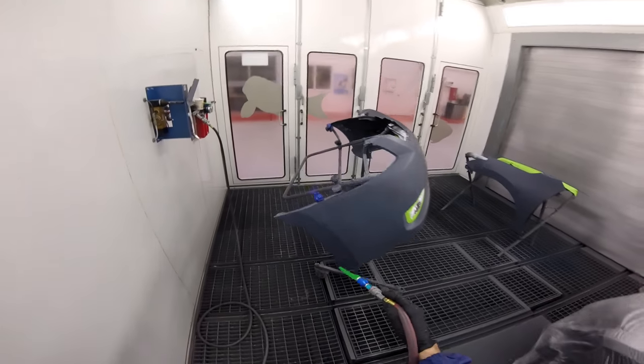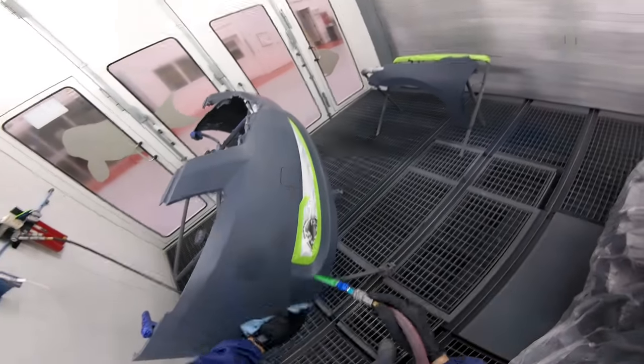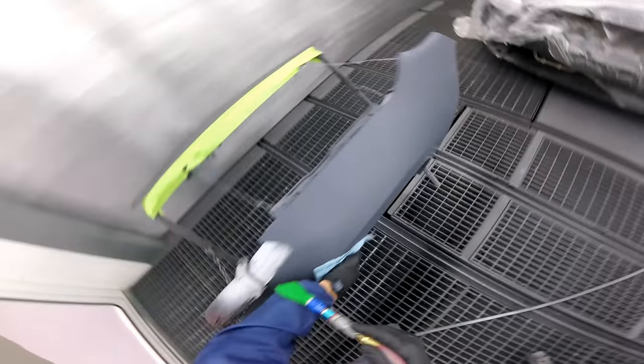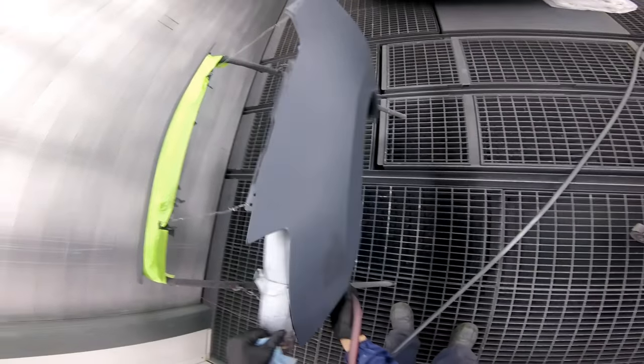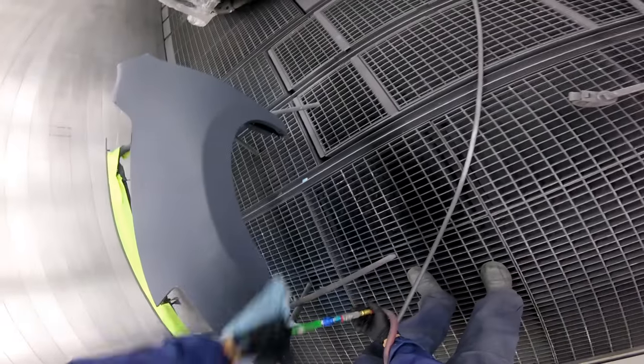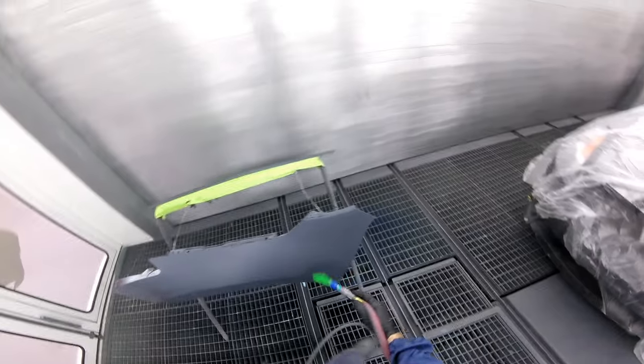First thing is first, you want to make sure that you're blowing everything off really, really well. If you're prepping your own stuff, try to do this before it gets to the booth because you don't want it to be dirty once it gets in the booth. Blow the inside, the outside, the edges, everywhere. If you think you're done blowing a car, keep going. And when you think you're done, you keep going. You're going to get the best results that way.